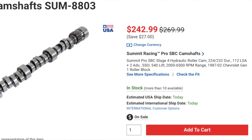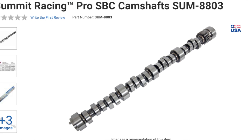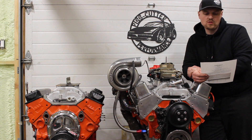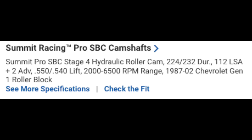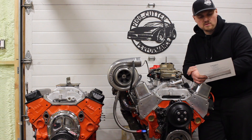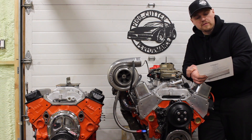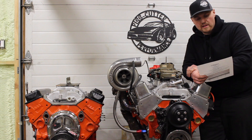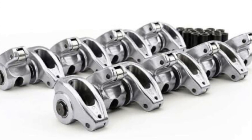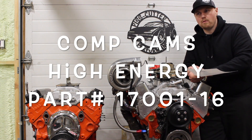The camshaft is another Summit Racing part — Summit Racing part number 8803. This is a hydraulic roller cam made for these late-model blocks with the cam retaining plate. Specs are 224/232 at 0.050, 276/281 on 112 lobe separation, with 2 degrees advance built in, so it was installed on a 110 intake lobe center. It has 0.550 lift on the intake and 0.540 on the exhaust. I ran it with a 1.52 rocker ratio using Comp Cams Magnum roller rockers.